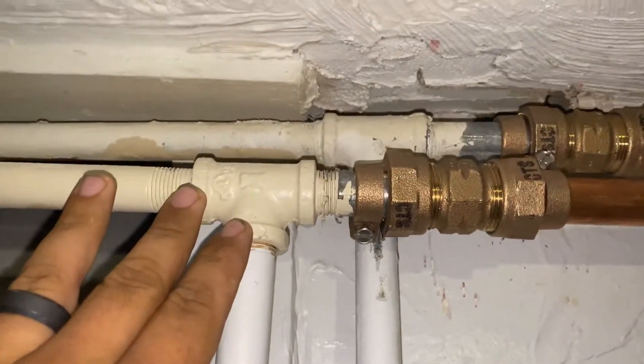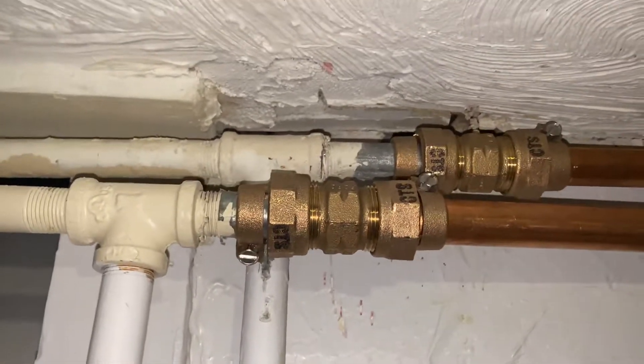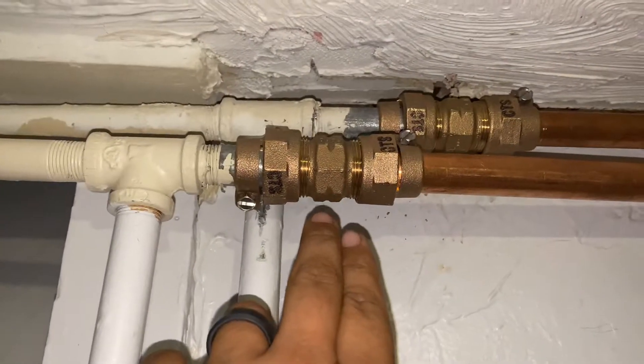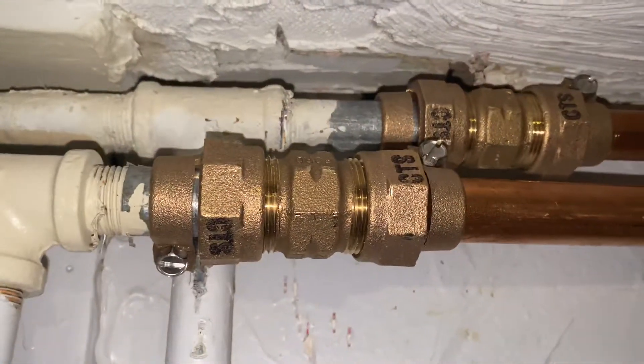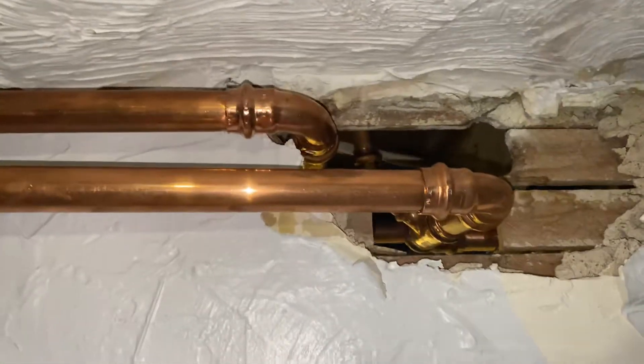This is the old galvanized piping — this is the hot side, the cold side. We got the proper transitional coupling, a forward fitting, transitioning into copper. It goes through the wall there.